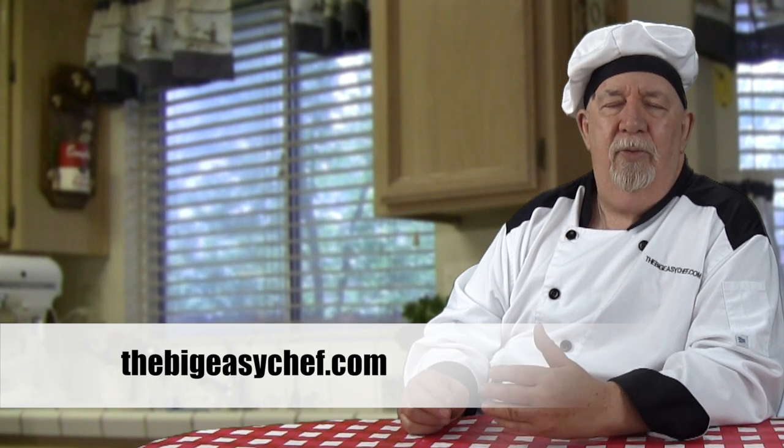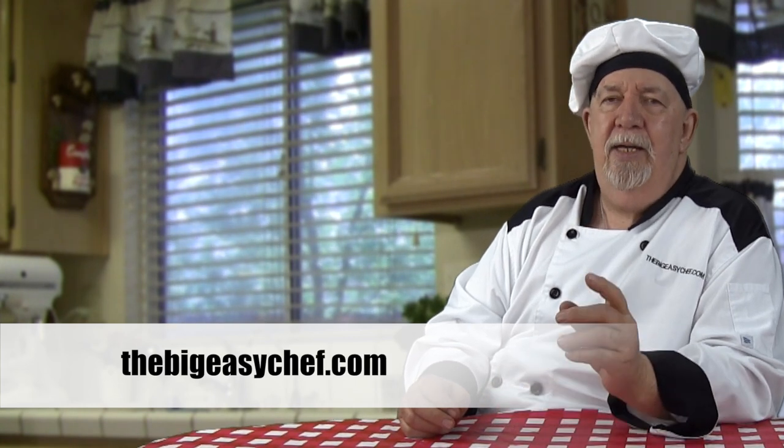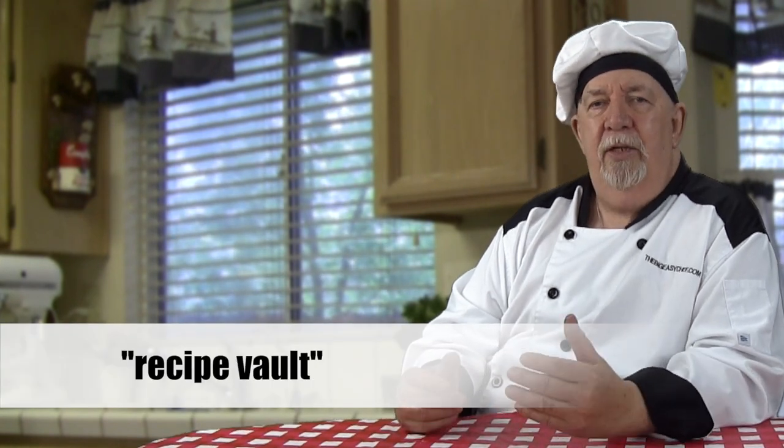You're going to notice in the video that I use a seasoned ground beef. You're going to ask why you have to go to the website to find that recipe. Well, it's a universal meat — it goes good in many other things: tacos, burritos, chili, etc. So instead of watching a whole video just to see how to make that meat, you can go to thebigeasychef.com, find the recipe vault, click on that, and there you'll find the recipe for the taco meat.